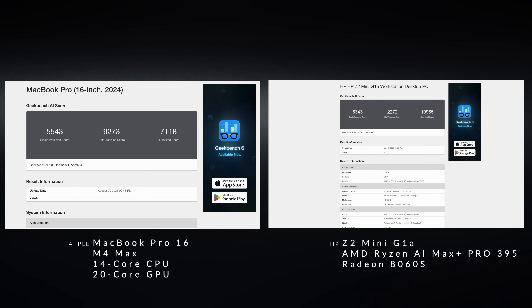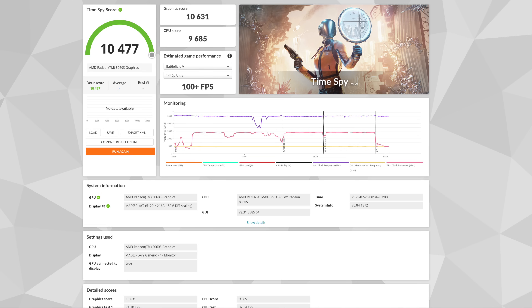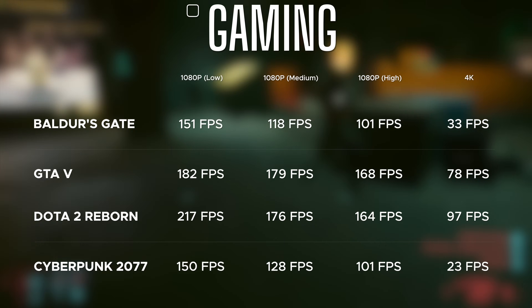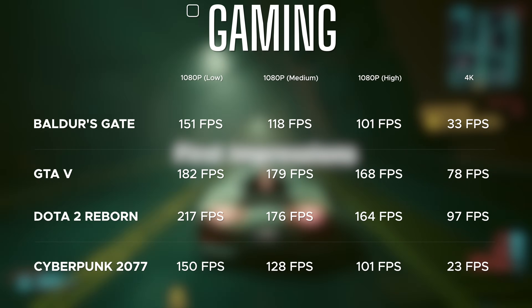For AI workloads in Geekbench AI, it's certainly holding its own against something like the MacBook Pro 16. The integrated graphics solution shines here — a very good Time Spy score, impressive Wildlife Extreme and Fire Strike scores, and keep in mind this is not a dedicated GPU. That means you could also game on your downtime with playable frame rates, though you'll need to play with some settings.